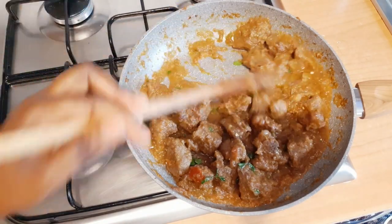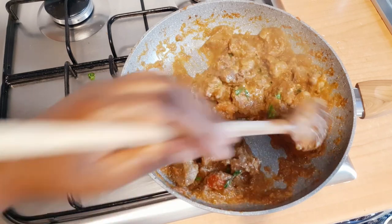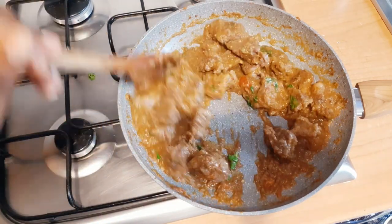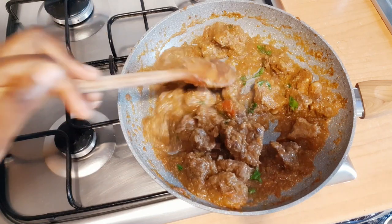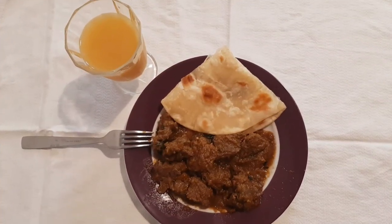The beef stew is ready, guys! Ready, and very thick. We are going to be eating this with chapati. That is it, guys — as you can see, very yummy.